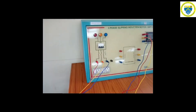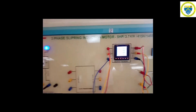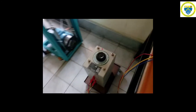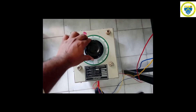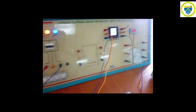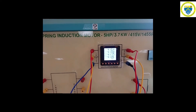Before starting the experiment, confirm that the three-phase auto transformer is kept at zero position. After confirming the zero position, switch on the three-phase supply and keep the multimeter in voltage mode. Now gradually vary the three-phase auto transformer and apply the rated voltage of 415 volt. By looking into the multimeter, slowly vary the auto transformer until the rated voltage of approximately 415 volt is applied to the stator terminals.